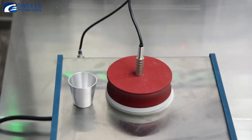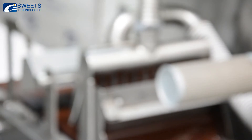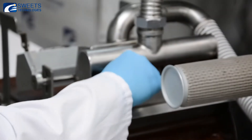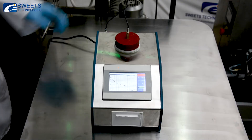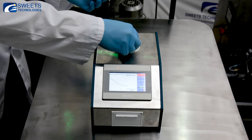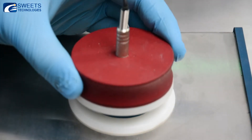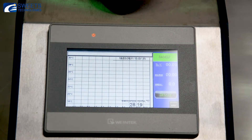The tempered chocolate mass in the amount of 8.5 milliliters is collected into the sampling container. The sample is placed in a thermostatic cooling chamber, covered with a lid with a built-in temperature sensor, and the start button is pressed on the touch control panel. Temperature curve measurement time is from 6 to 8 minutes.